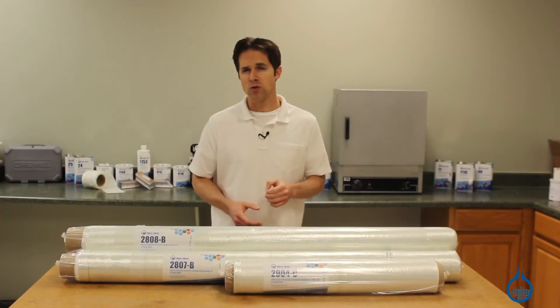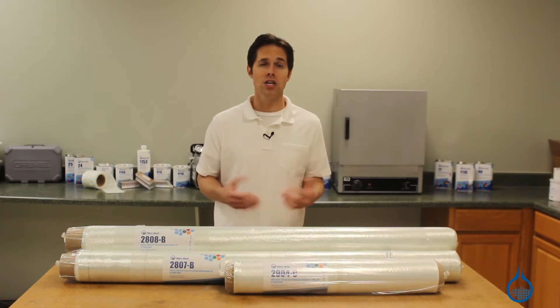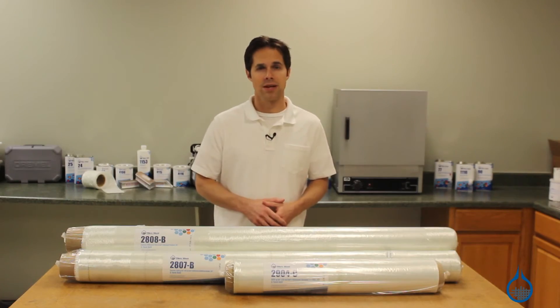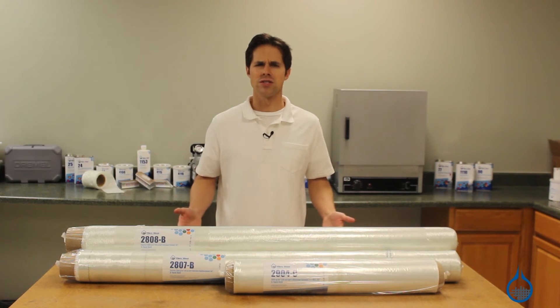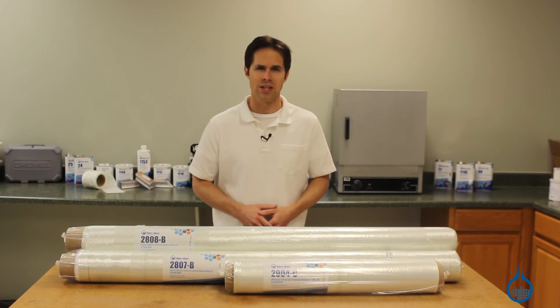And remember, with the first quality commitment from Fiberglass, you can count on the same finish, sizing, and handling characteristics every time you order from us. Get more information on each on our website, and learn more about the entire fiberglass selection when you subscribe to this channel. Thanks for watching today, and don't forget to like this video.